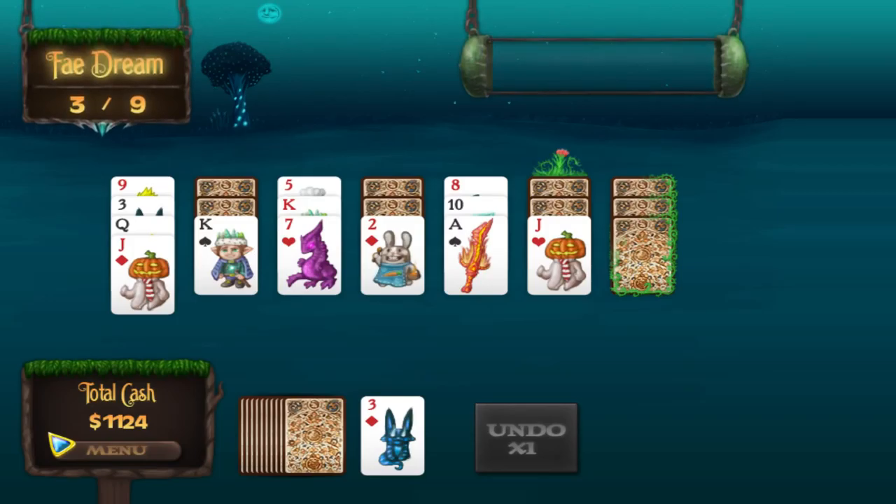That's enough Fairyland for today, and enough Fairy Solitaire. Look it up on Steam — it's a great game. It's often on sale if you want to wait, but I think it's worth the money, and I hope you do too. Have a great gaming day. We'll see you guys. Bye.